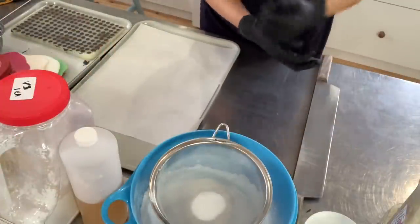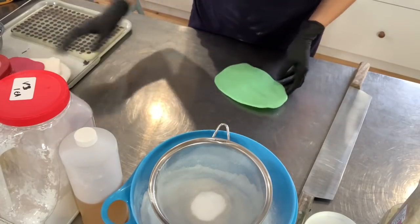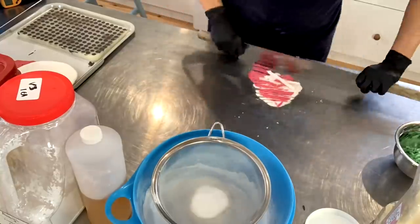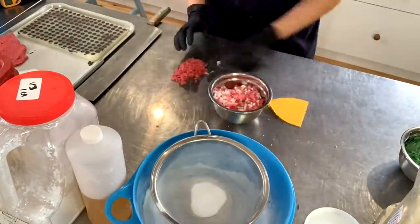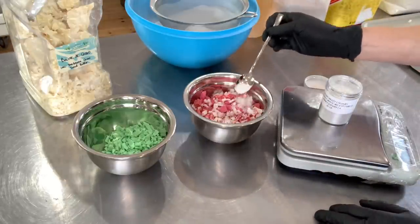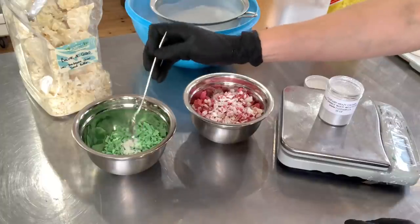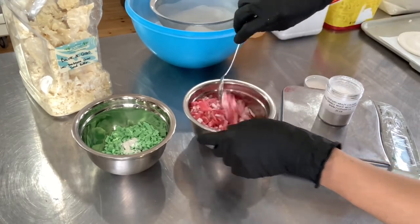Let's start by getting the sprinkles ready to go. I'm going to remove this tray and take a knife — my big knife because I like it — and just cut them up. To give my sprinkles an extra festive look, I'm going to coat them with a product called Ultra White Sparkle White Mica by the Fizz Fairy — it is an echo glitter. I am adding a little bit to the green and a little bit to the white and red mix, then gently stirring to make my sprinkles extra shimmery.